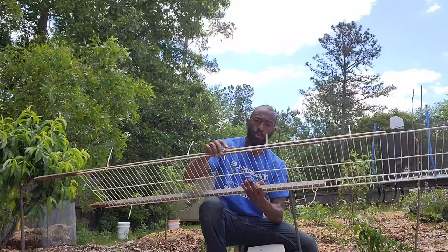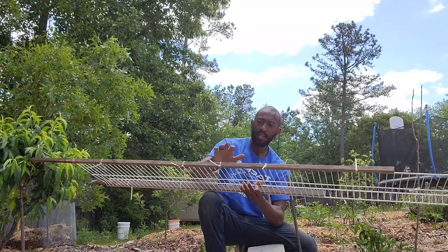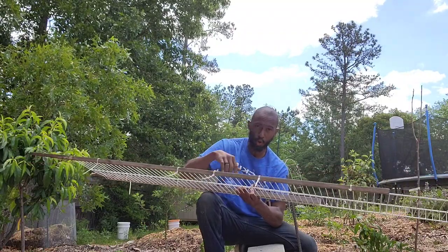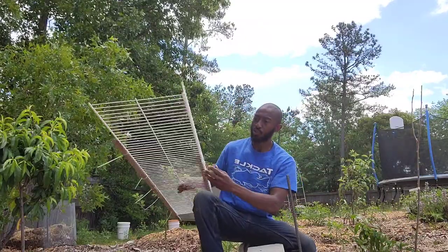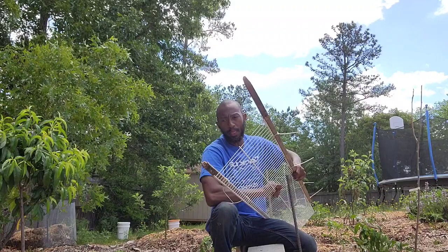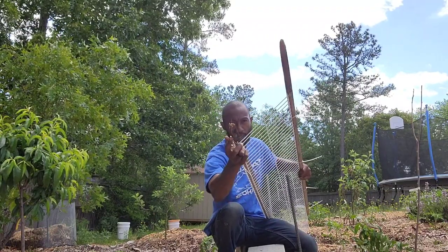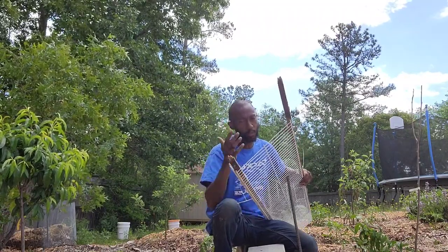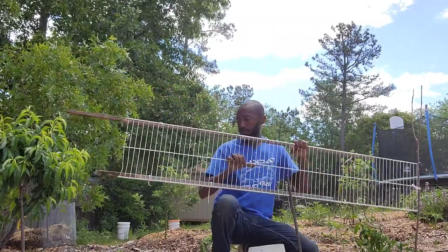Last year I used wooden stakes on either side. This year I'm going to do that, but I'm going to try something different just this one time. You just have to be mindful that since this is wood, after it's been in the ground, it's going to break up over time. I don't use treated lumber — if you want to go that route, that's up to you.